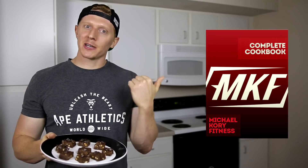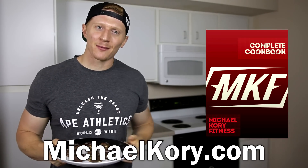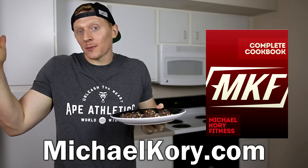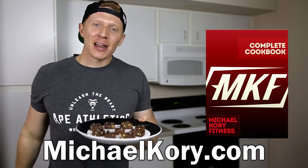If you like these recipes, be sure to check out my fitness cookbook — it's down below in the description at michaelcorey.com. It's the only fitness cookbook you need, so check it out, and I hope you guys enjoy the video.